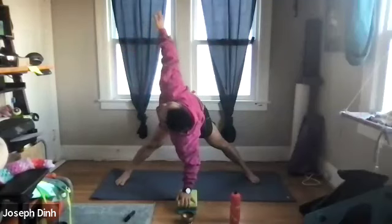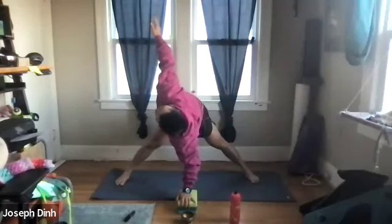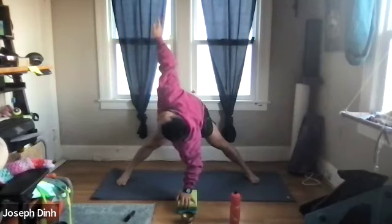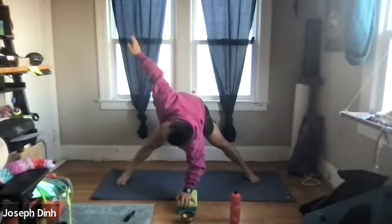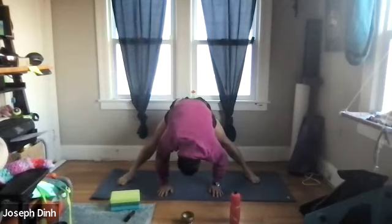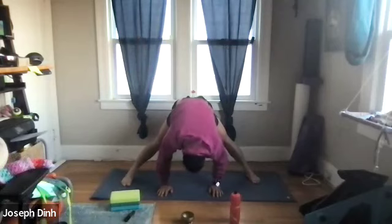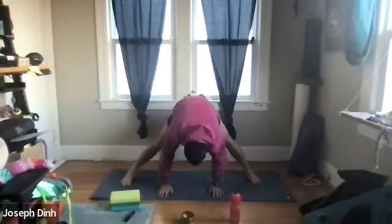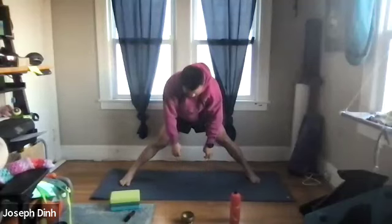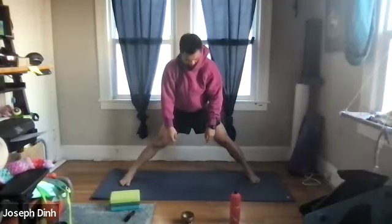Then switch sides — let's open up the right shoulder while you open up your chest, reaching up towards the ceiling. As you breathe out, lower that right arm down to the ground, letting the arms and head dangle. Let's slowly straighten up our body on the 10 count: 1, 2, 3, 4, 5, 6, 7, 8, 9, and 10.